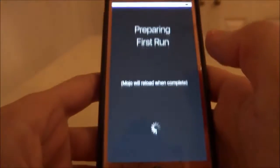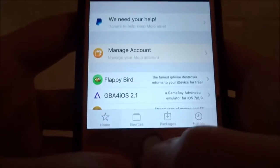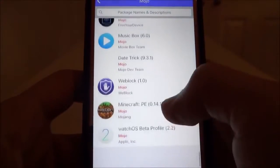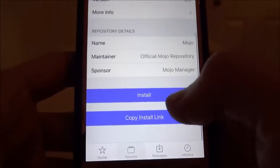Go into Mojo now, swipe right to left, hit 'Get Started,' and let it do its thing. Once it's loaded, hit 'Sources' at the bottom, then tap the official Mojo source and scroll all the way down until you see Music Box. Tap on that, scroll down, and hit install.